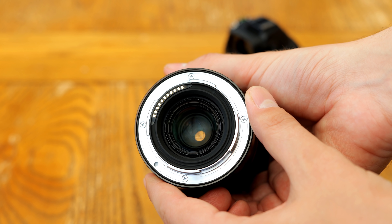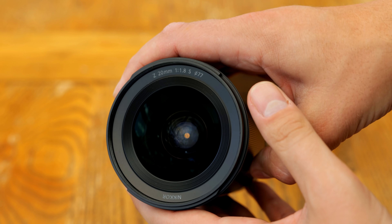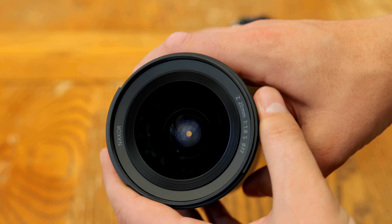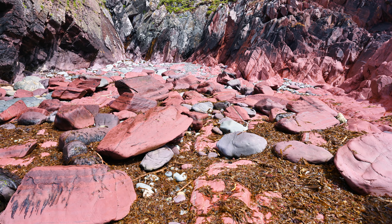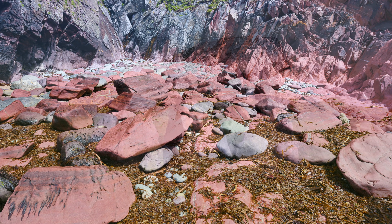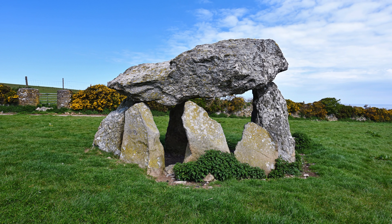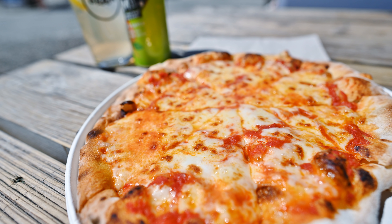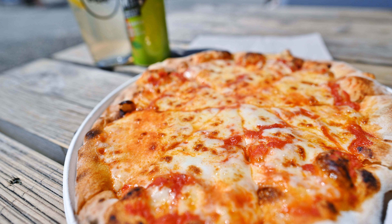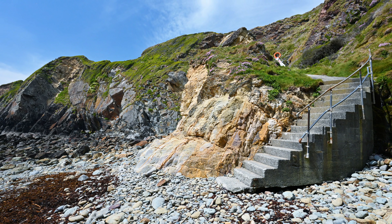I'd like to thank Nikon UK for loaning me a copy of this lens for testing, although as usual, this is a totally independent review. I love 20mm lenses because they give you a dramatically wide angle of view with lovely stretched corners, which is very useful for landscape photography and architecture shots among many other things, but it's not such a wide angle that it becomes difficult to compose your images or you lose track of your subject.